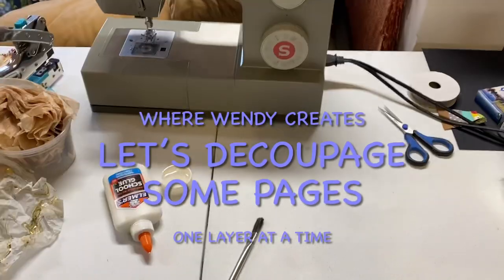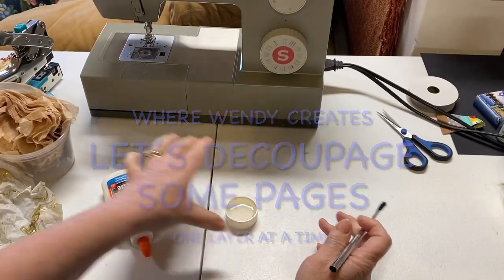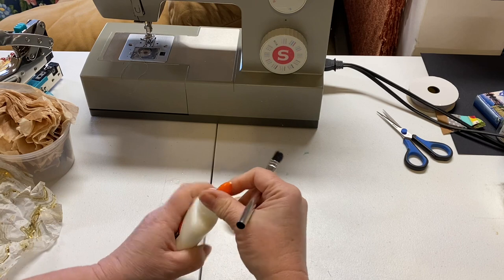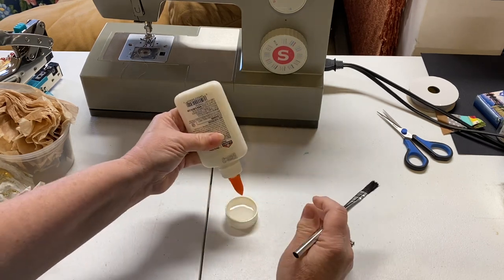Good morning. I am so excited to share another project today. I have been wanting to do this for quite some time. Welcome to Where Wendy Travels, Where Wendy Creates.